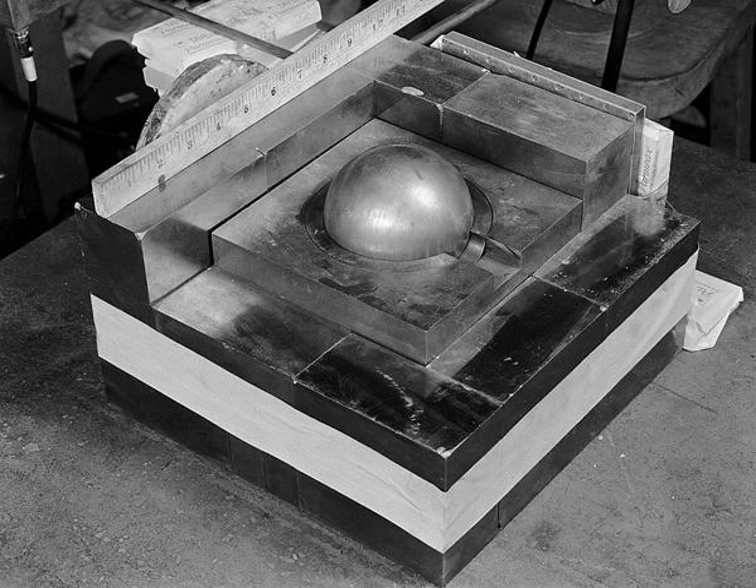The core was placed within a stack of neutron-reflective tungsten carbide bricks, and the addition of each brick moved the assembly closer to criticality. While attempting to stack another brick around the assembly, Daglian accidentally dropped it onto the core and thereby caused the core to go well into supercriticality — a self-sustaining critical chain reaction. He quickly moved the brick off the assembly but received a fatal dose of radiation. He died 25 days later from acute radiation poisoning.